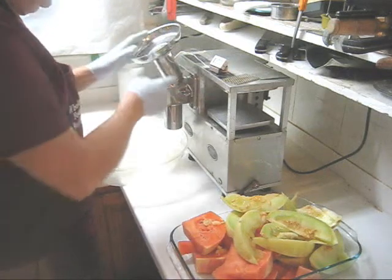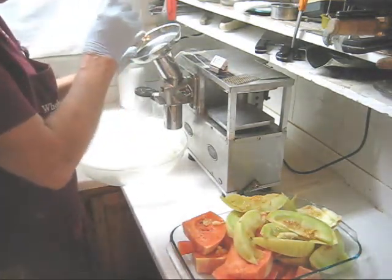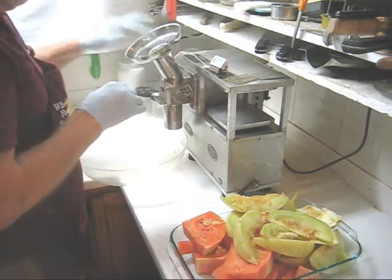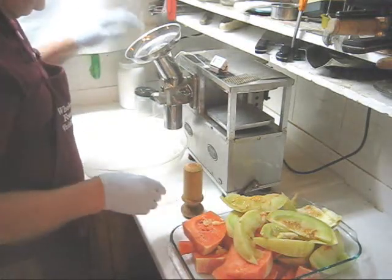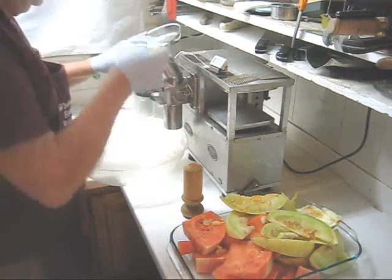Now I want to point out that because I'm using a front loading feed tube, you'll never get blowback up to your ceiling. So forget about getting the ladder out to climb up and clean your ceiling. But you'll notice how fast that cutter sucked in that melon. You have to be very careful to not let this go in too fast, and always keep it covered.